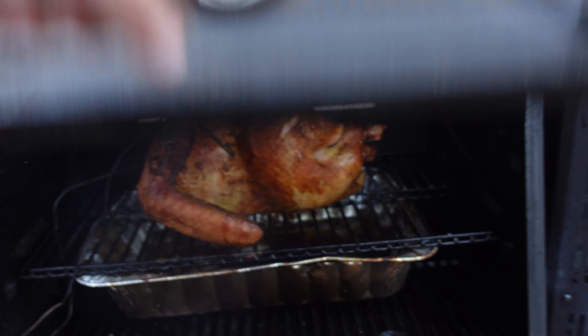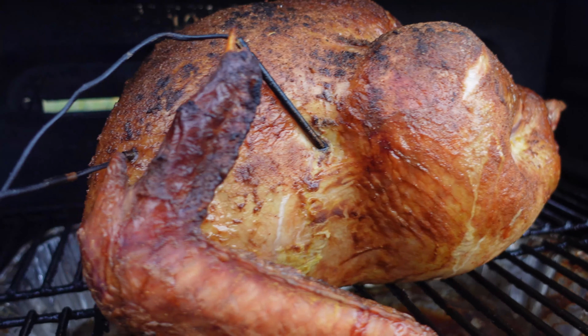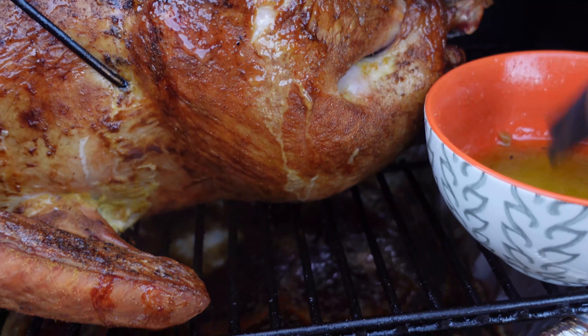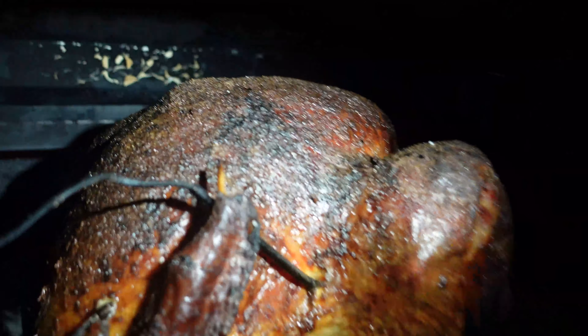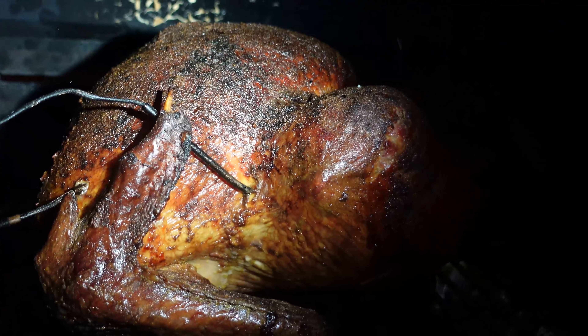It's been about four hours — look at this, that's looking amazing. It's been six hours exactly and we're sitting at 180°F in the thigh and 170°F in the breast. Look at that color — oh man, that is epic looking. Very, very crispy skin too. I'm going to take this out and we're going to let it rest for about 45 minutes.